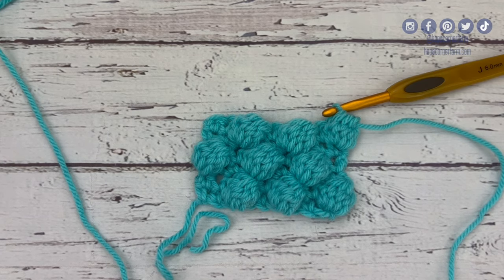Hey guys, it's Rachel from Hope Corner Farm. By day, I'm a home ec teacher who teaches hundreds of students how to crochet, quilt, sew, and cook, and today I'm going to teach you how to complete the honeycomb stitch in crochet.